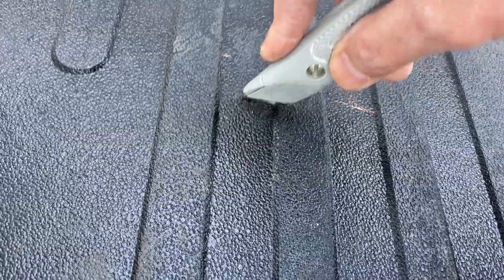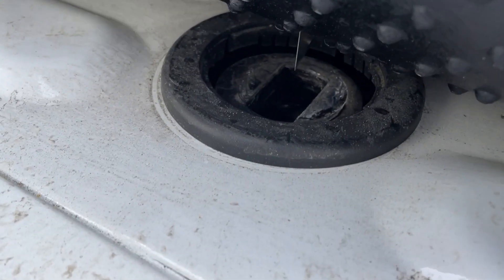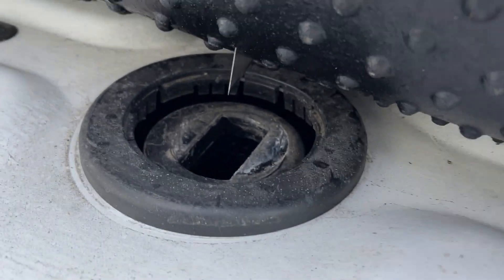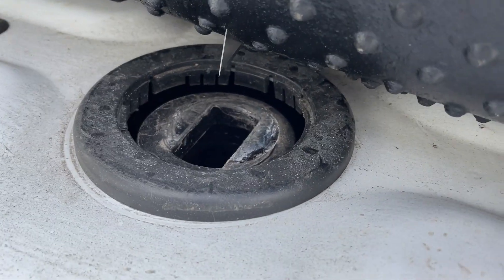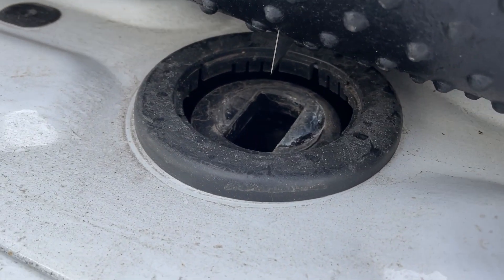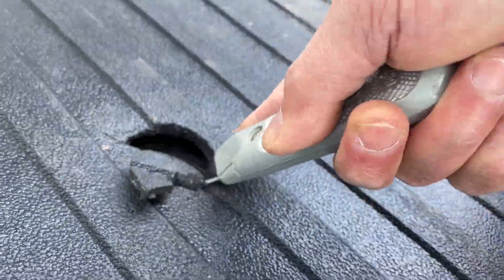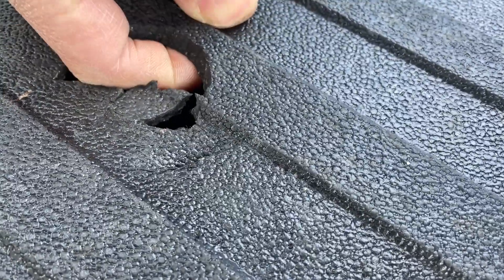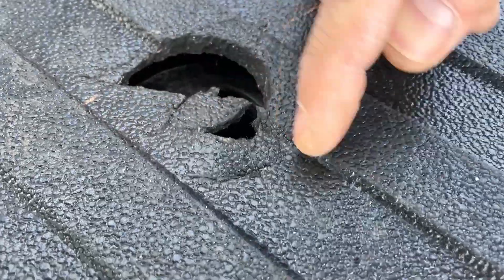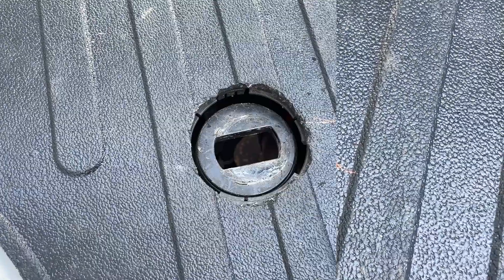I'm just poking a hole right here — there it is. You can see that blade. The idea is to get to the edge and go ahead and cut through. Here it is coming along. I can feel the edges on where to cut and where to stop — you kind of gauge it, stops right there.